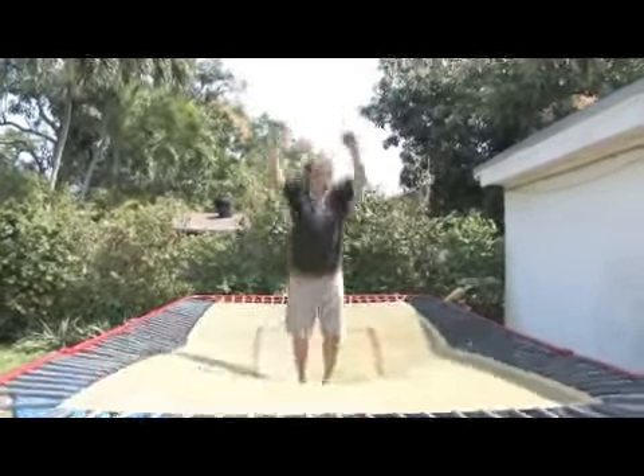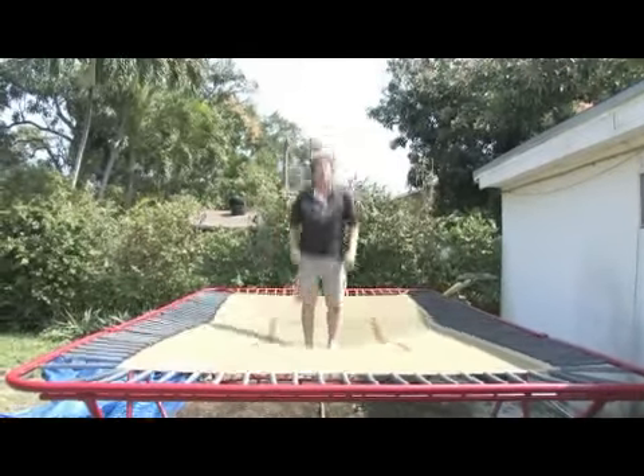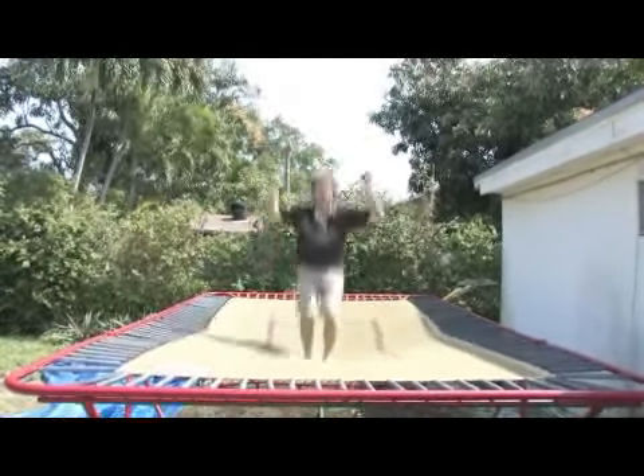So: tuck, then turn. Tuck over first, then turn. Tuck over, turn.